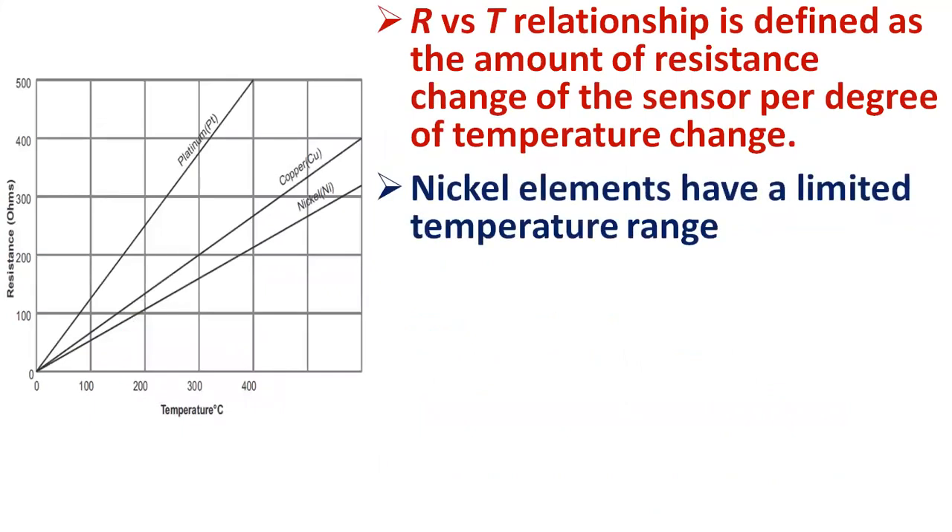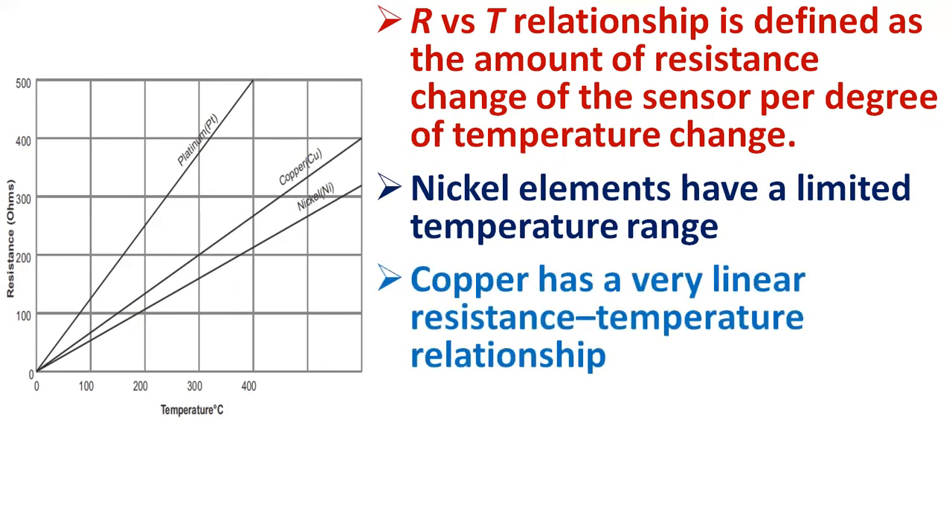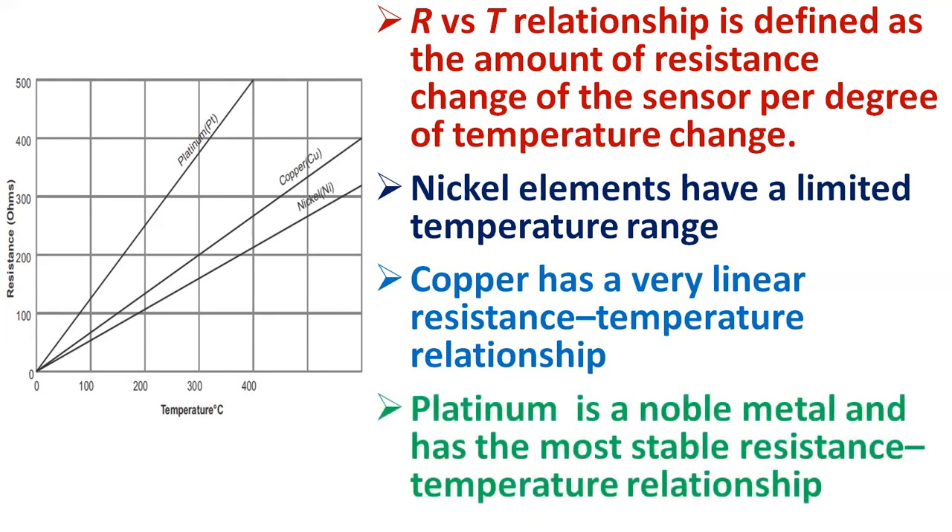The resistance versus temperature relationship defines the amount of resistance change of the sensor per degree of temperature change. Nickel elements have a limited temperature range because the change in resistance per degree of temperature becomes very non-linear at temperatures over 300 degrees centigrade. Copper has a very linear resistance-temperature relationship; however, copper oxidizes at moderate temperatures and cannot be used over 150 degrees centigrade. Platinum is a noble metal and has the most stable resistance-temperature relationship over the largest temperature range. The significant characteristic of metals used as resistive elements is the linear approximation of the resistance versus temperature relationship between 0 and 100 degrees centigrade.